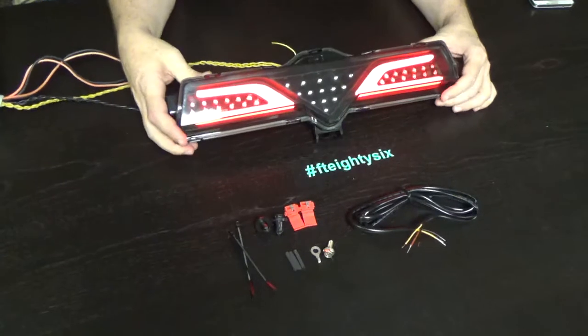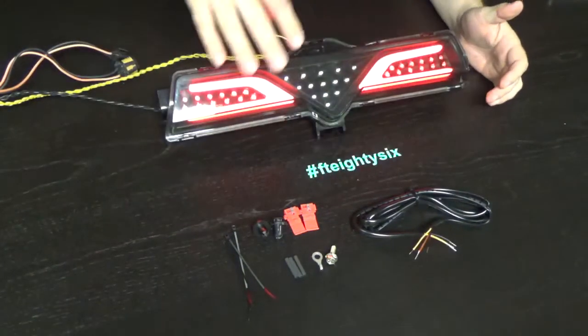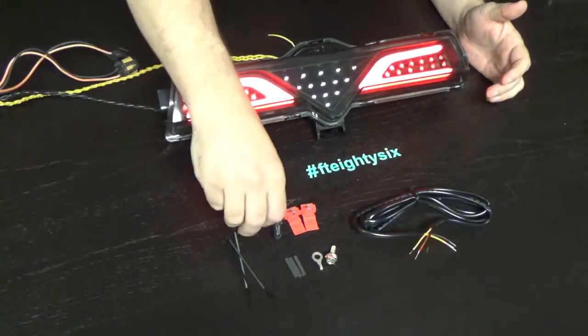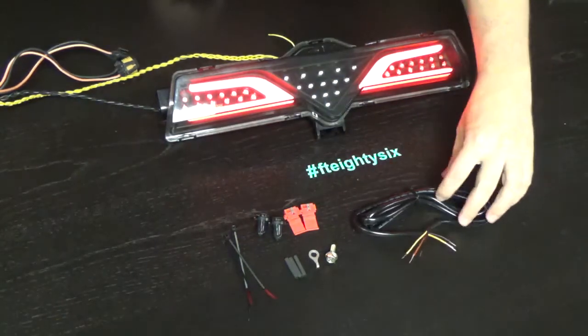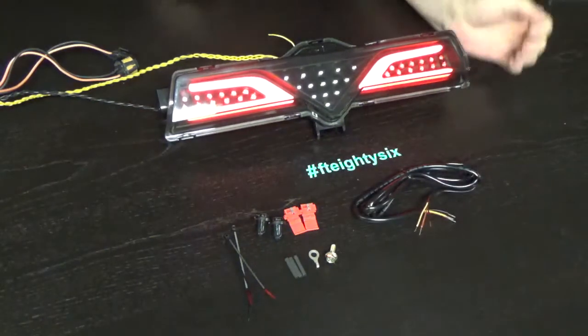Hence the price, but you do get what you pay for — always with these products. You get everything you see here: T-taps, the connector, push buttons for the side, all the zip ties, shrink tie, a grounding strap, a bolt, good installation instructions, as well as an extension piece.